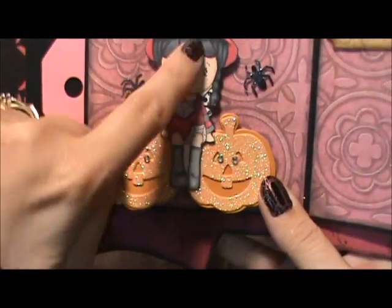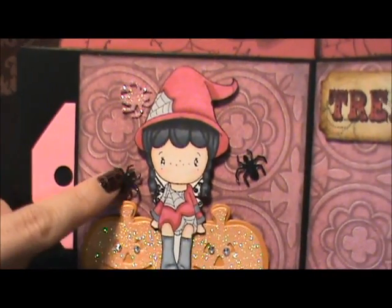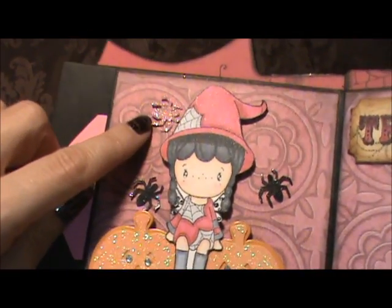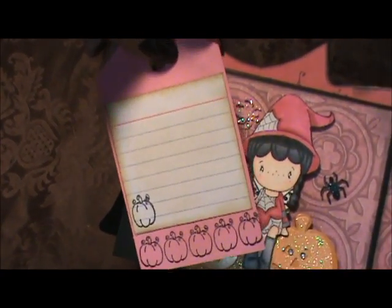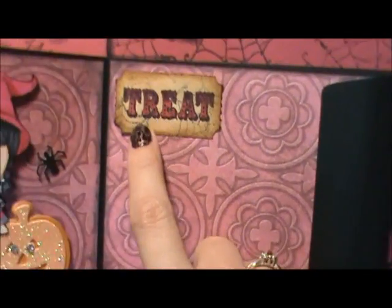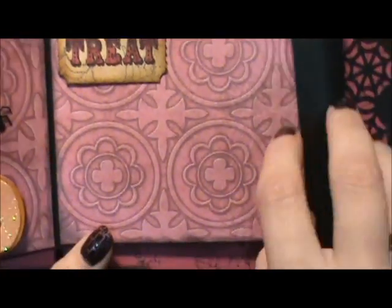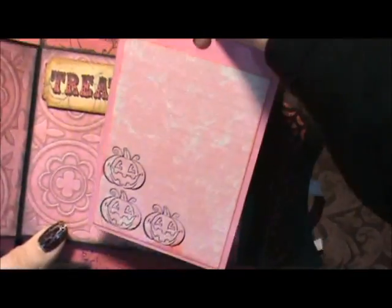On to the next page - I colored her again with my Copics, she's so cute. I popped her up on two pumpkins. Then out of that black sparkle paper, the Happy Halloween - I punched out some of the spiders, and then I punched out a pink spider and put some sparkles on that one too. Here is another tag and the journaling. Then another Tim Holtz ticket - I stamped the treat, colored it in, and then stamped off and then stamped on a spider web around there. And then another pink tag and some journaling.